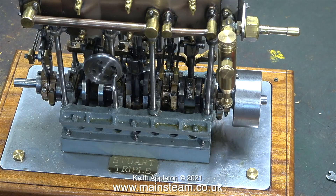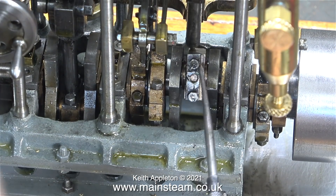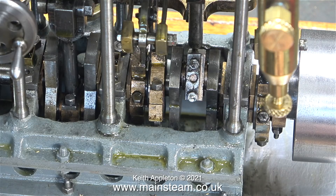As it's the Christmas break I'm still in holiday mode, so I thought what I would do today is have a look at the broken connecting rod on this Stuart triple expansion engine. In this clip you can see that the high pressure cylinder connecting rod is definitely broken. This engine is a bit of a mess - so why did I buy it?